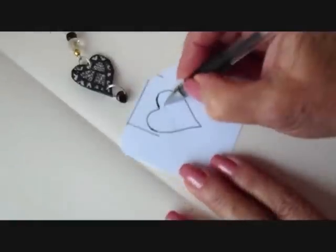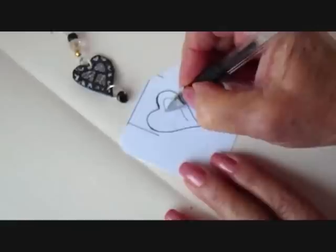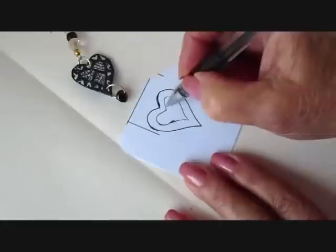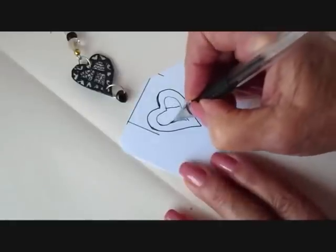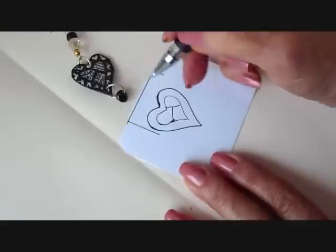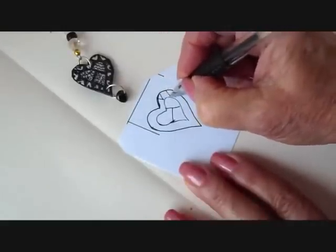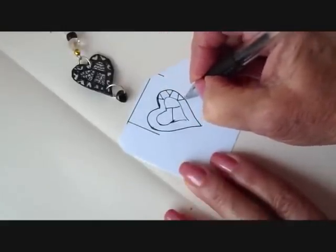To do my design, I just drew another heart shape just inside my first lines, and then I divided it. In the outside section, I just did some little triangle shapes all the way around.